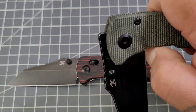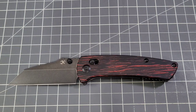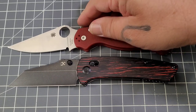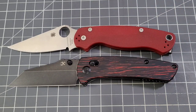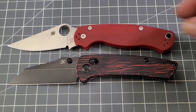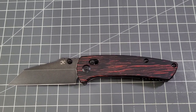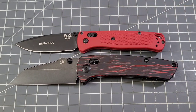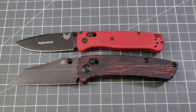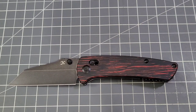Pretty darn good action on the original too — nice dropper. We'll get the PM2 out, and as you can see the PM2 is going to be a little bit longer, pretty close to a quarter inch on the blade, but the handles are right there — pretty close. That means the Bug Out is going to be the smaller of all three. Blades are not that far off, but the handle is a good half inch, probably 5/8 inch longer on the Main Street.